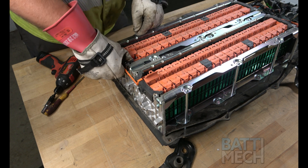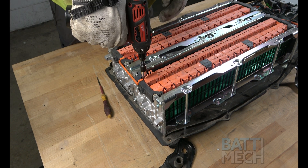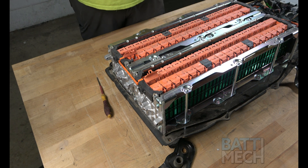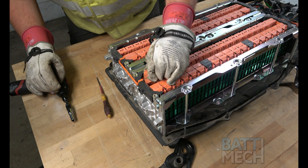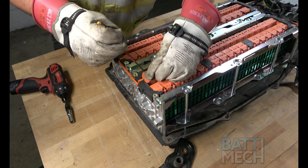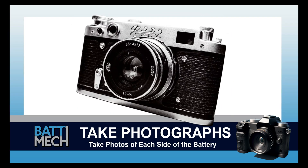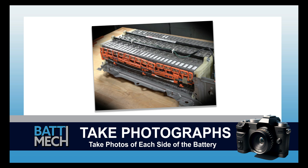Once all of that has been completed, you'll go ahead and reattach the wire bridge as shown here. Now's a good time to take a photograph of each side of the battery. These photographs can be used for review of assembly if you experience issues, and may save you from having to uninstall the entire battery later.